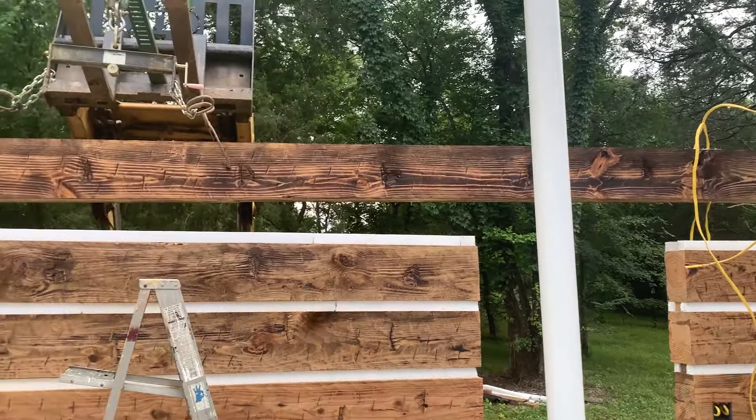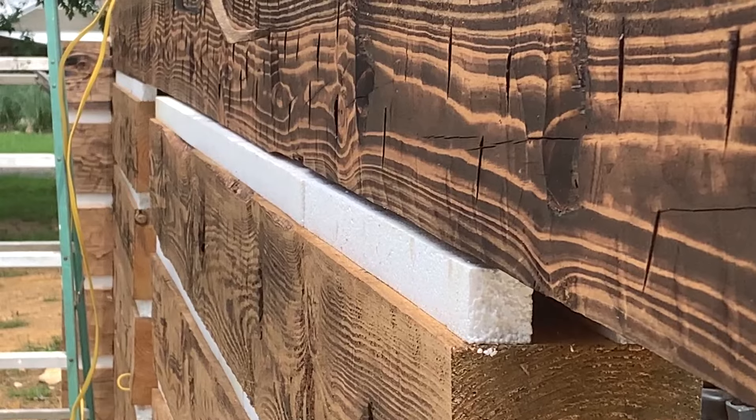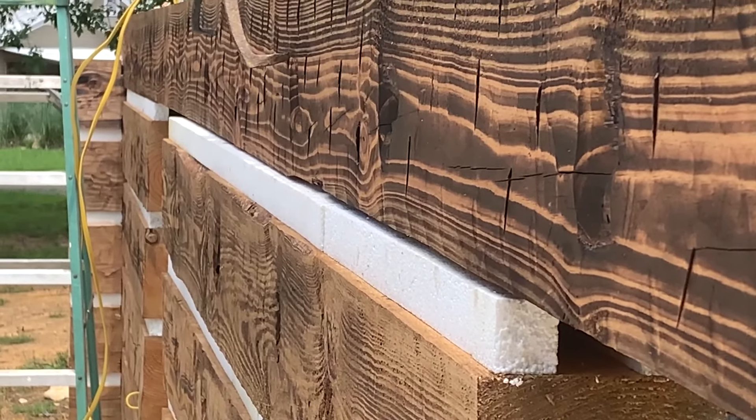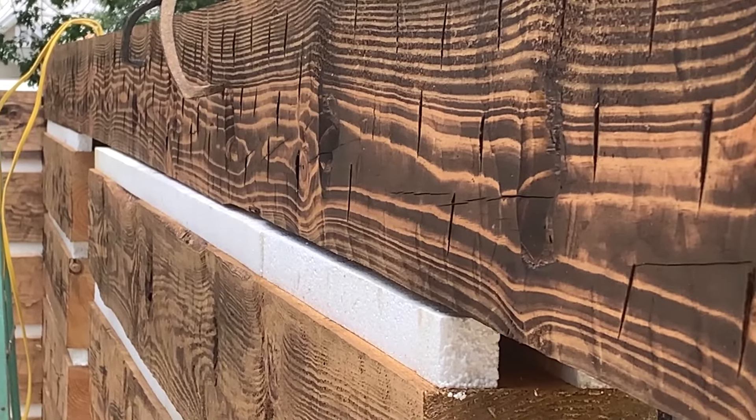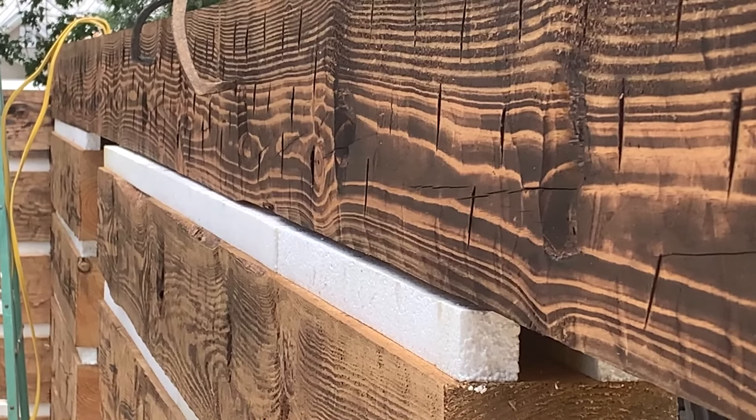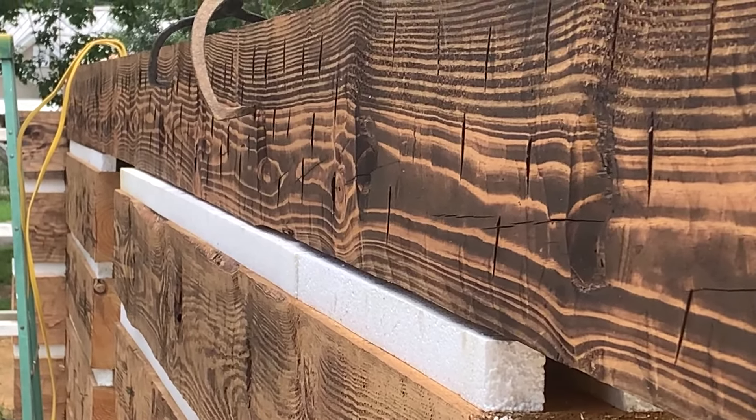You can see that this loose partition wall has bowed out just a little bit. So with this log, once I set it, I'm going to be able to bring that in, tie it all together, and straighten this whole thing out. Not a whole lot — probably about three quarters of an inch, about an inch down that far end. But everything should work itself out.